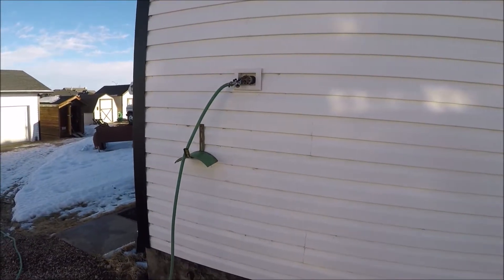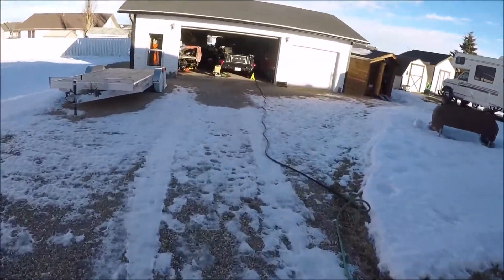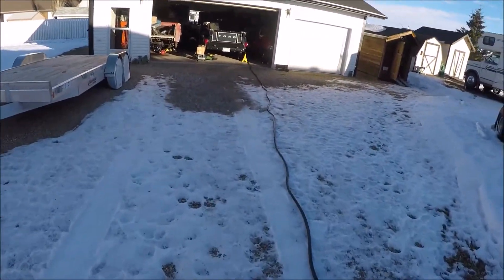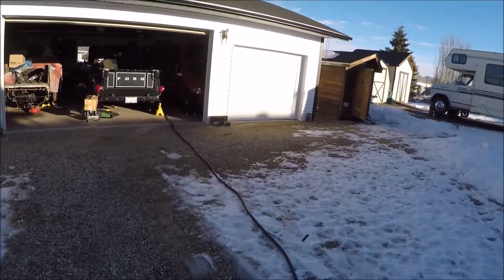I had to pick a warm day in January to run the hose from the house into the shop, because if it's too cold the hose will freeze really quick. I think we're safe today — it's around four or five degrees here.